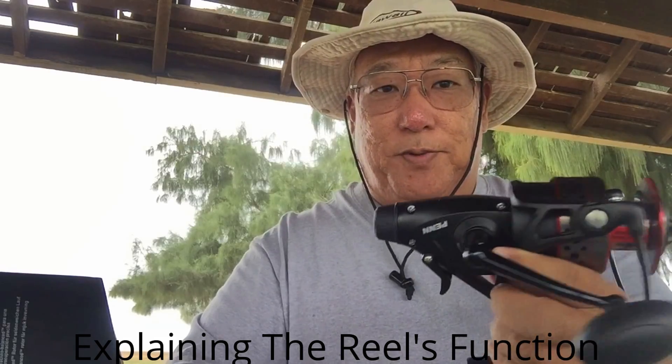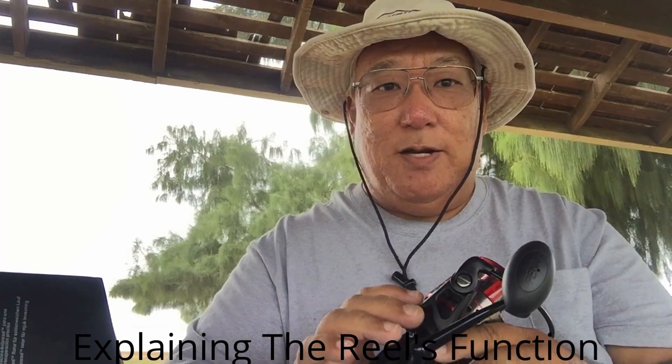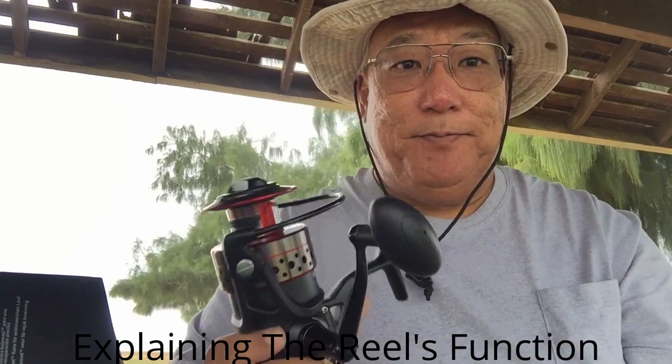We are going to go to town today. We are going to put some line on this, and then we are going to put it on a selected rod. I am not sure what type of rod yet, but we are going to give this a try. Thank you.